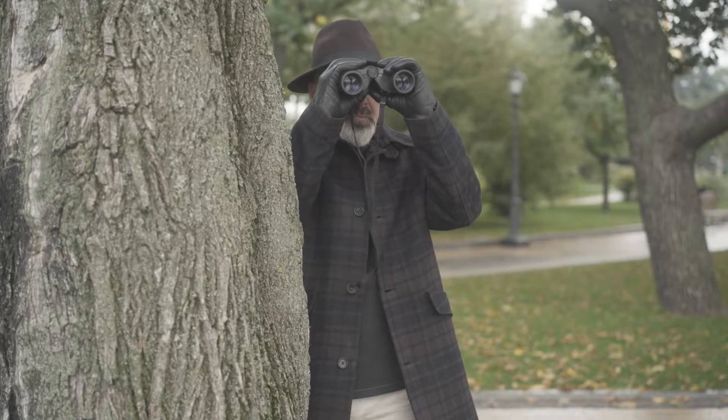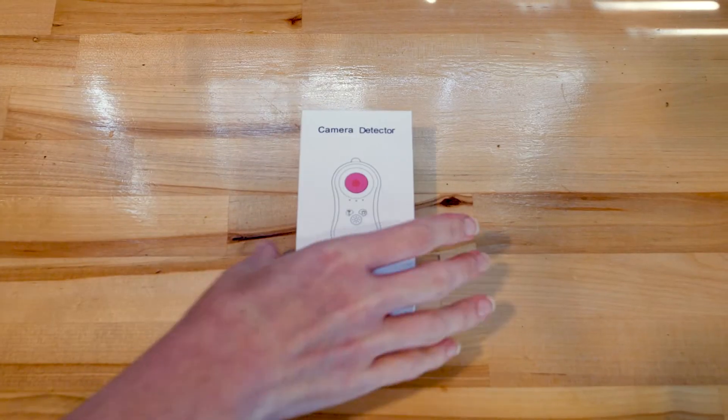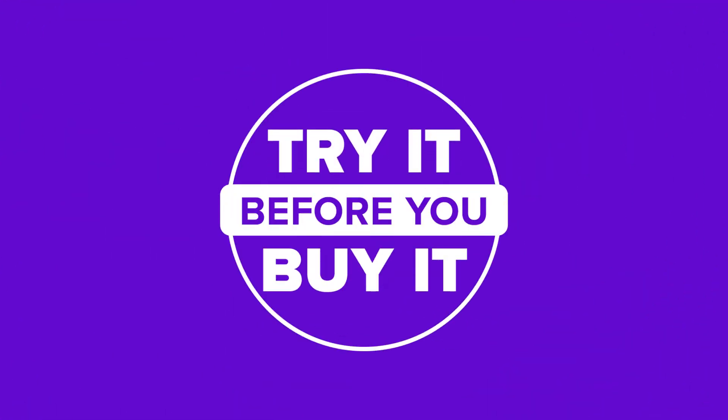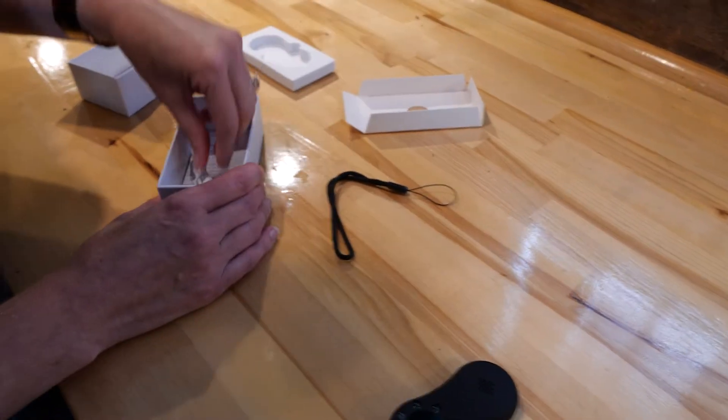Do you feel like you're being watched? Are you not feeling safe in your hotel room? The hidden camera detector we found on Amazon promises to find hidden cameras that could be lurking around your house or hotel rooms. But does it work? Let's try it.